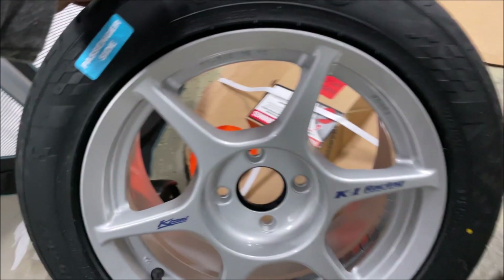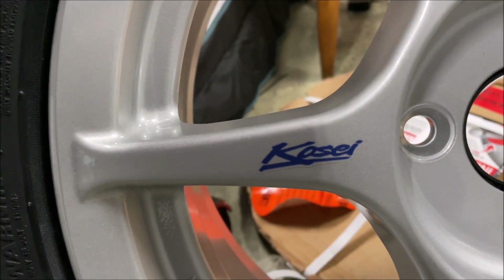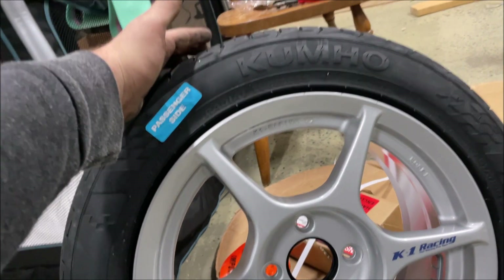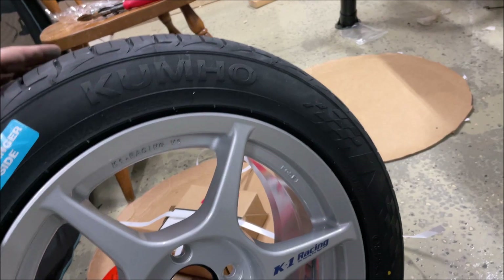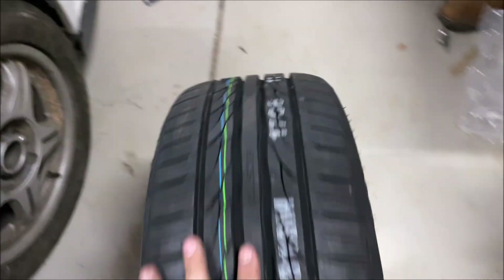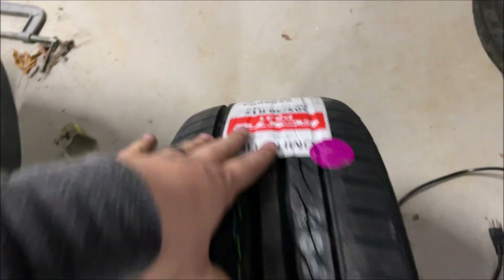My friend actually recommended these — they're the Kosei K1 racing wheels, and they've got a good look to them. They're not a super lightweight wheel or anything. I didn't go with expensive tires either — I just put some Kumho PS31s. They are a directional tire but they're not super sticky or anything. This one's the passenger side, so let's bring it over there and throw it on.